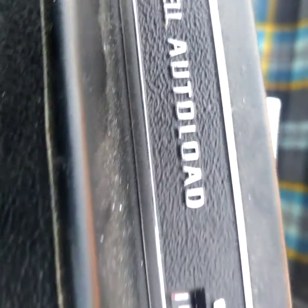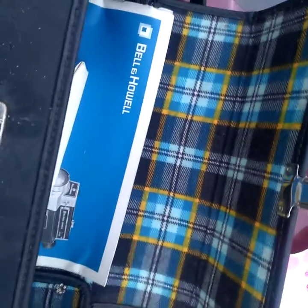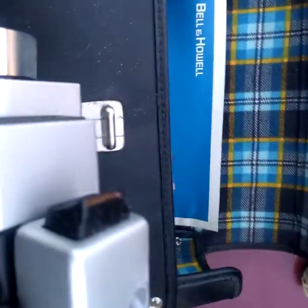Bell and Howell auto load — I believe this is actually a 1970s camera. Sorry, my cat keeps getting in the way. There's a little button here that pushes a lever. I can't really open it up because I don't have a tripod. Anyway, here's the camera — it has a look-through viewfinder.